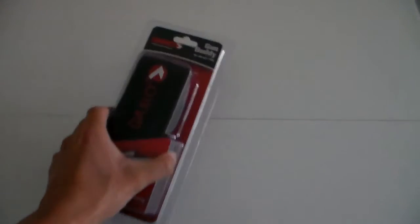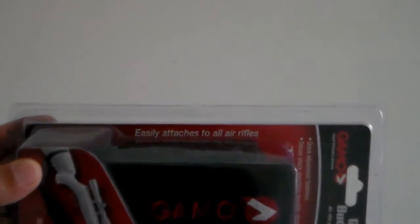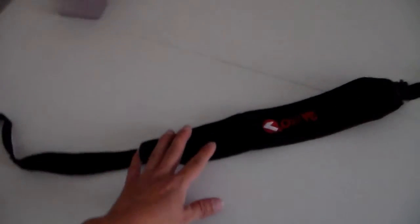I bought this Gamo Gun Buddy sling from Amazon and I'm going to do a review on it. Here it is — the name is called Gamo Gun Buddy. I took it out of the plastic right here.